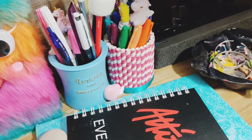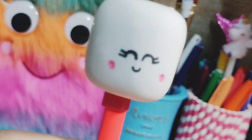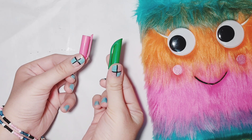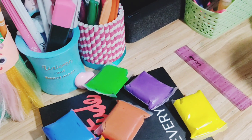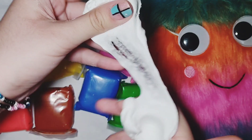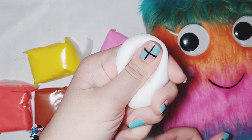Now we're making this cute pencil topper — you can make it in minutes. You'll need some pen caps from old pens that you don't use anymore. You're also gonna need some air-dry clay. This clay is so soft and dries up squishy, so it has the exact texture of a marshmallow — and that's exactly what I'm gonna make.